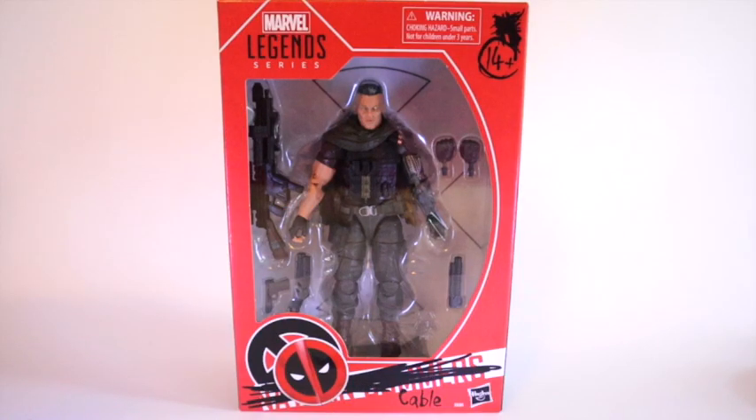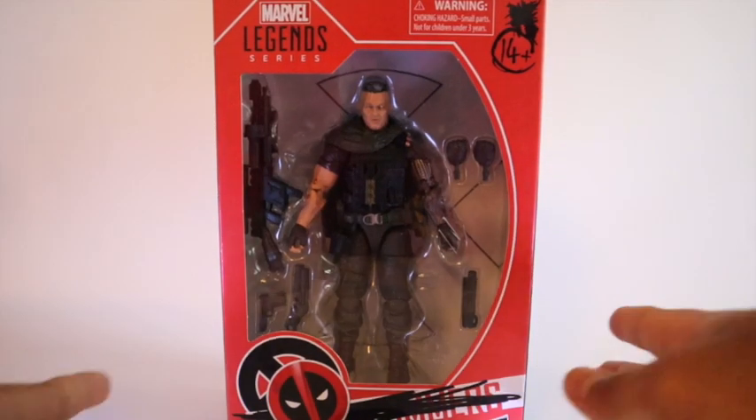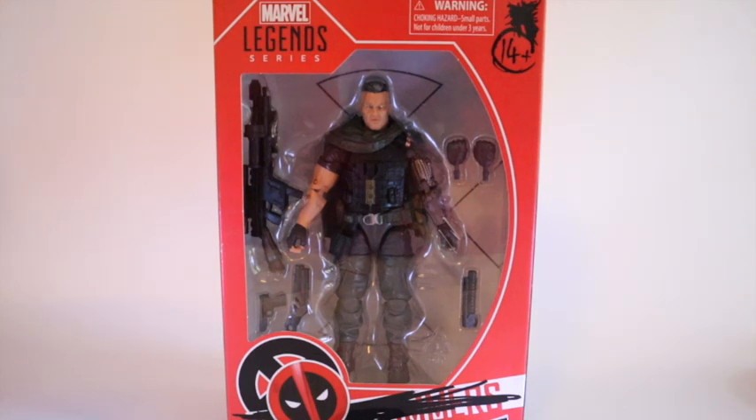Hi guys, Mojo Reviews here. Today we're going to take a look at the Deadpool wave Cable figure. Other figures are still on the way because of the virus — all my shipping is delayed. I really like the box art of this guy, the red cross, the Marvel Legends branding. The figure itself looks pretty good in box. I really like the side with the glowing eye. The back is the same; I wish they did something different there. Underneath there's nothing special, but it's a pretty nice box.